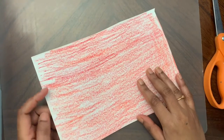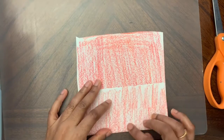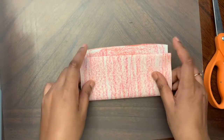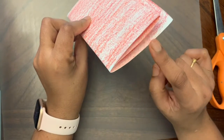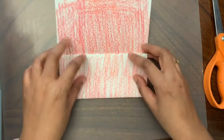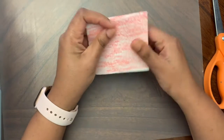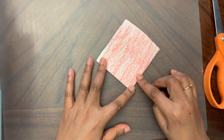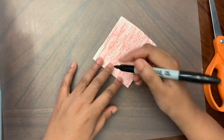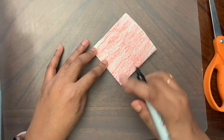Now I'm going to take the paper that is colored on both sides and fold it a few times — fold it once, then a second time, then fold it again. Then I'm going to draw a heart and cut it out. You can draw the heart wherever you want, but I'm going to put it in the corner.